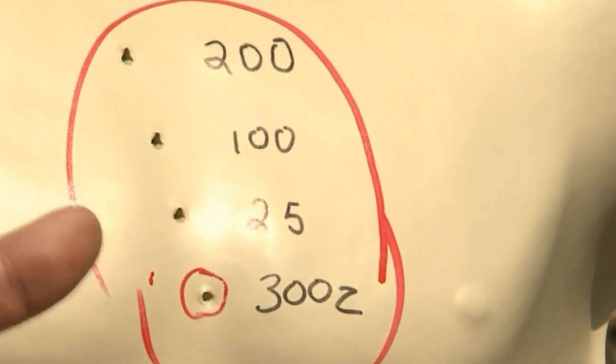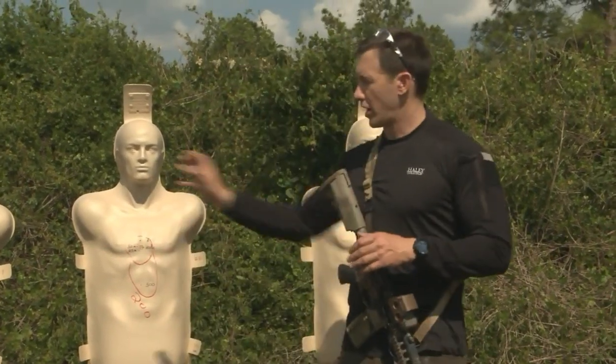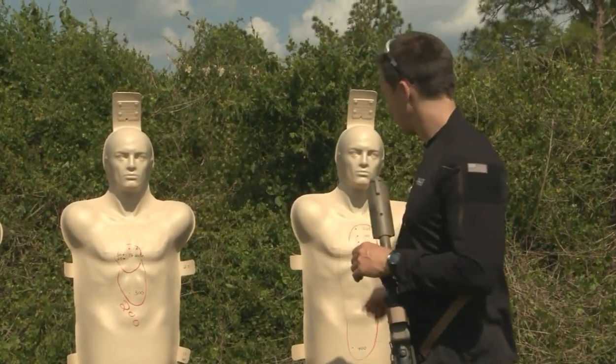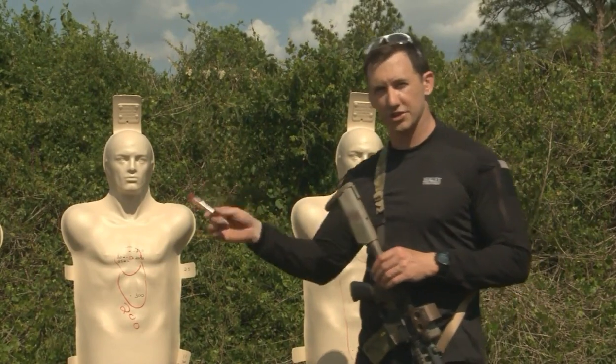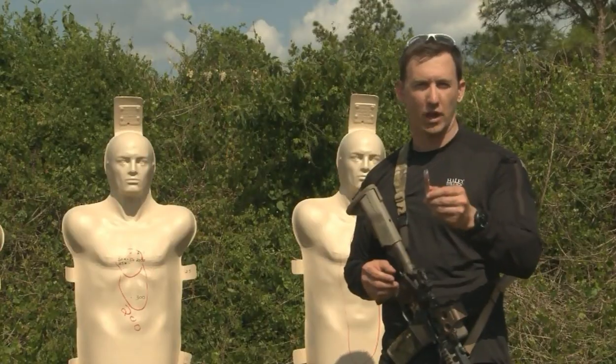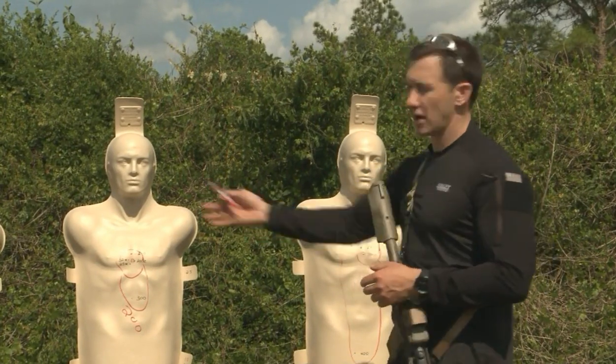Personally, the 36-yard zero confirmed with actual confirmation at 300 is a very good zero — it's what I personally use. The point of setting up these templates is so you can see all your combat effective zones and the different ballistics with different zeros on the same gun with the same ammo. Choose the zero that works best for you — whether you're military, law enforcement, or a competitor, you have lots of options.